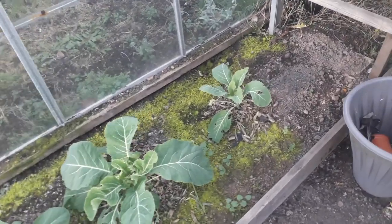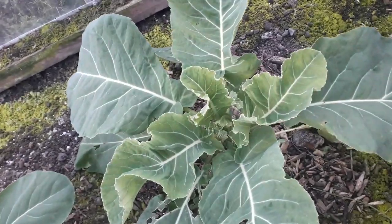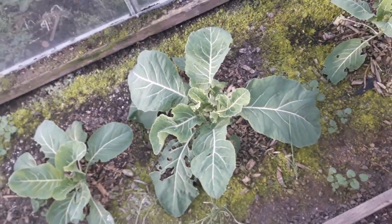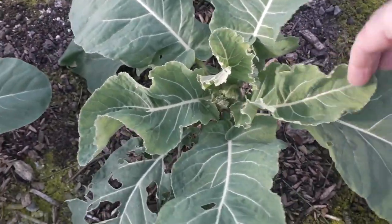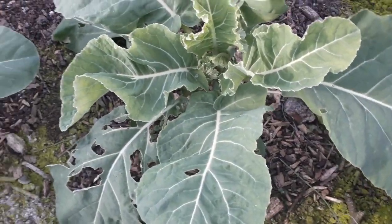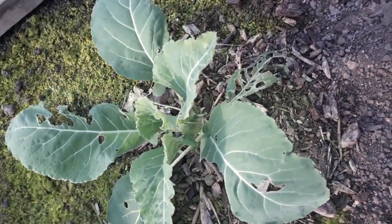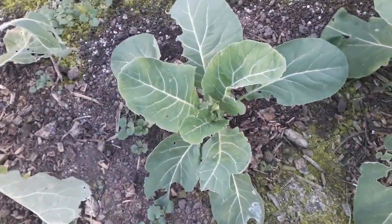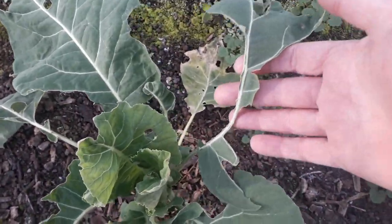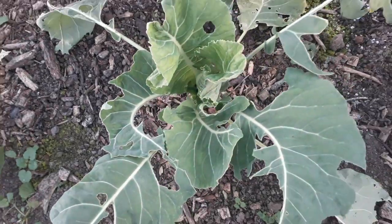In this greenhouse, similar story. These are cauliflowers, and you can see they've grown really well. They did get really knocked back by those harsh frosts — the leaves darkened and started to sag — but they've fully recovered from that. As always, a bit of leaf damage, but overall still pretty good looking plants. This one has taken a bit of a beating, but it is now starting to try and form that cauliflower centre, so hopefully that'll recover.